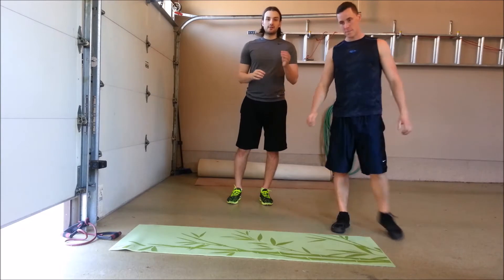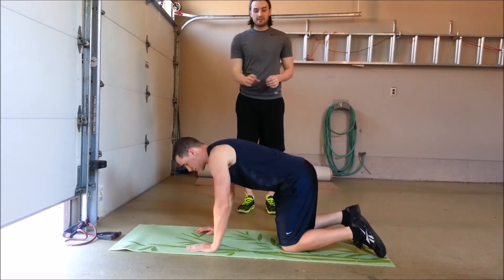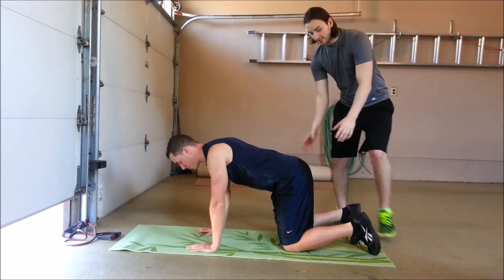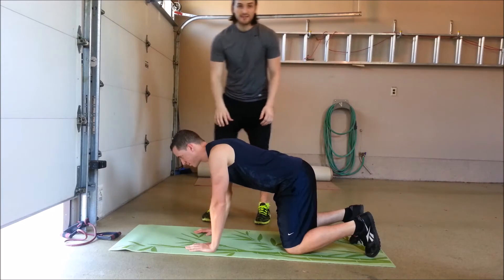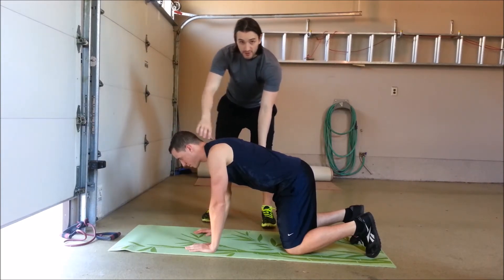So now I'm going to have Aaron demonstrate the bird dog exercise. He's going to get down to all four points — on his hands and his knees. His hands are placed under his shoulders and his knees under his hips, with knees and feet placed hip-width apart. Feet are dorsiflexed. We want to maintain a good neutral spine, and right now he's in a good neutral position with the neck as well.